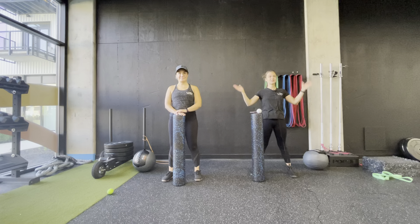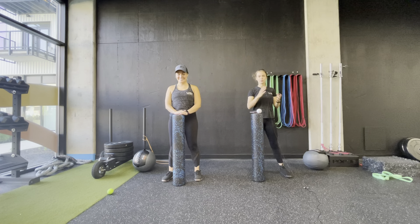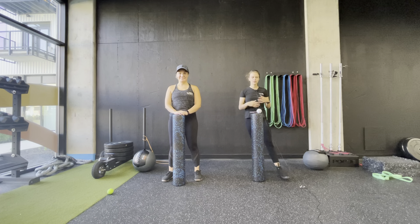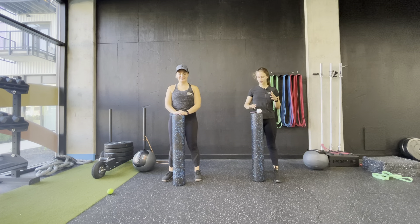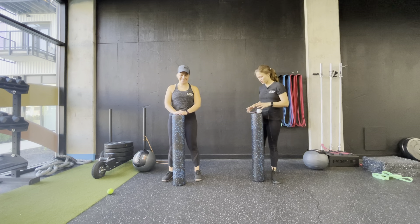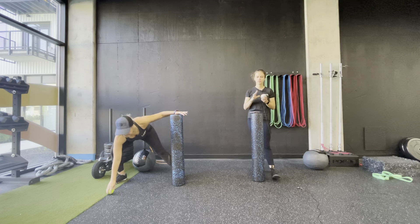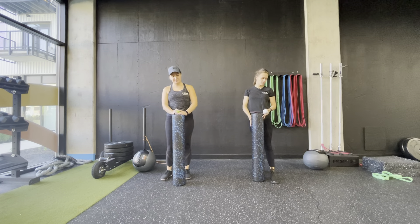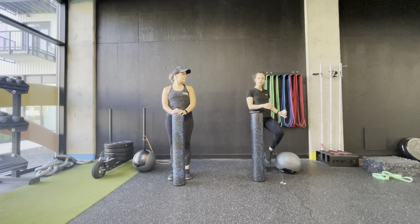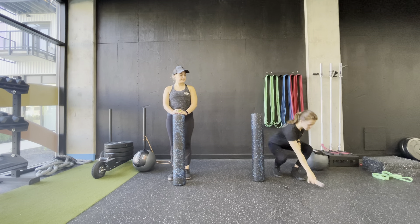Welcome to full body tune-up. My name is Mallory, this is Morgan. We're going to run you through a couple exercises to get you loosened up and get the body feeling good after you've hit it hard at Axon all week. To start, you just need a therapy ball, tennis ball, or lacrosse ball — something like that — a foam roller, and if you have one, use it; if not, you can use a pillow or anything to elevate you off the ground a little bit.